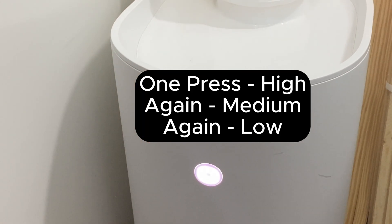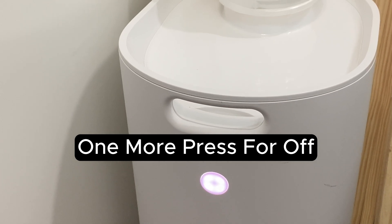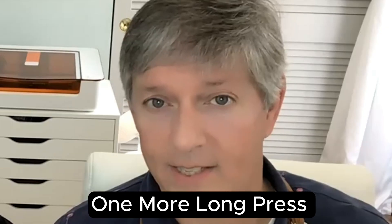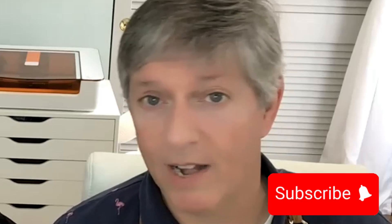Then press once for high, once for medium, once for low, once more to turn it off. One more long press puts it back in pairing mode. If you wait a few minutes, it should automatically rediscover your Aura and reconnect, but it does take a few minutes.